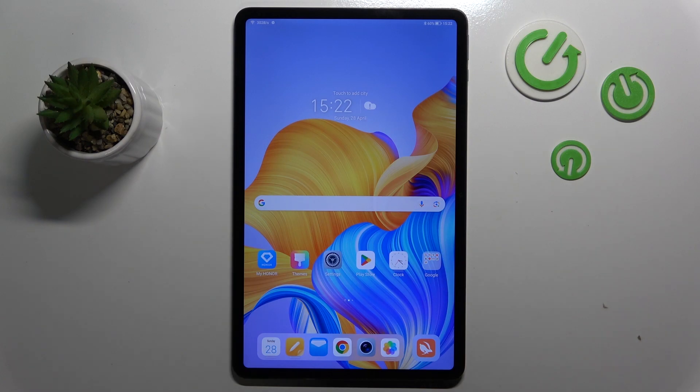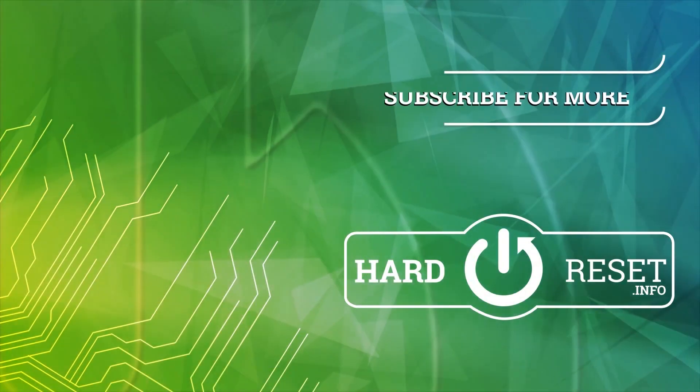That's it for this video, if you liked it, please remember to leave a like and subscribe. Thank you.